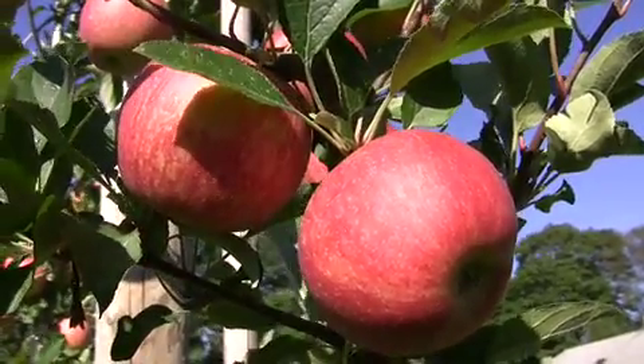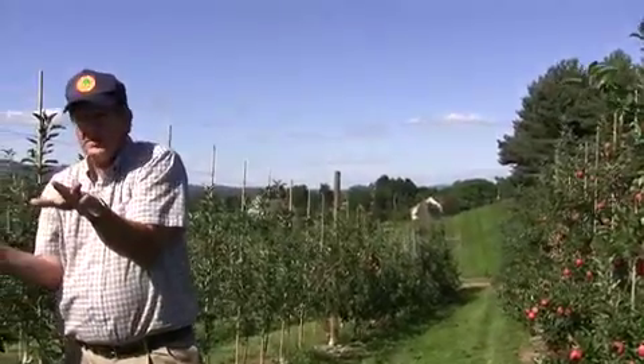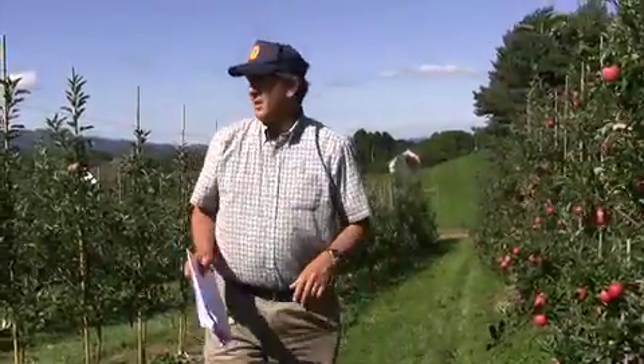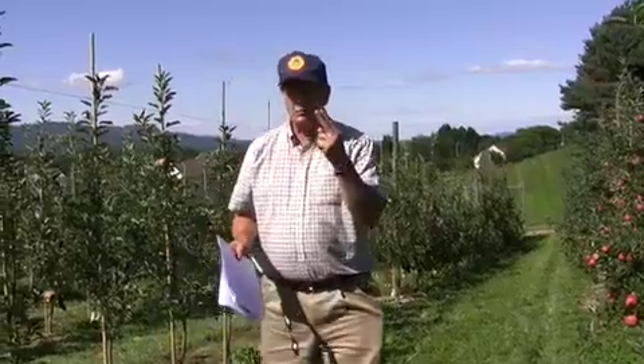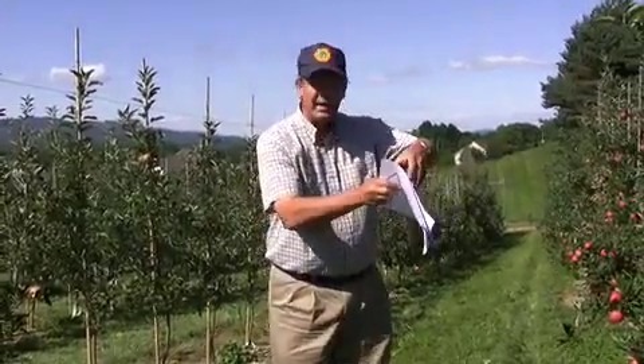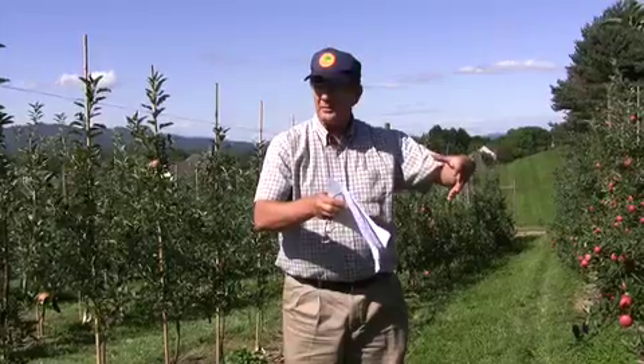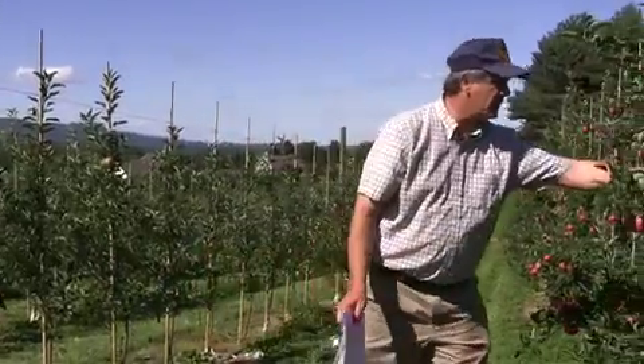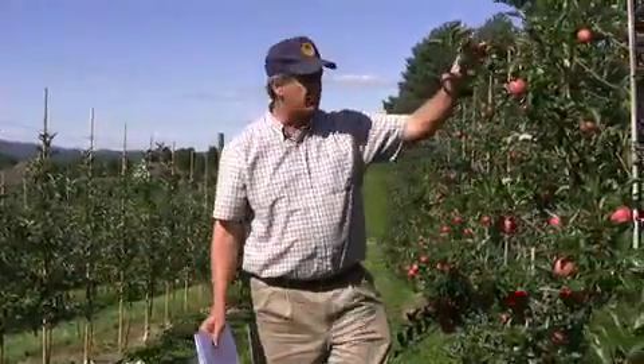We do more work on Fuji, which tends to put out more side branches — it takes a little more time. Gala tends to want to stay columnarized. But when you take out two branches, you're often taking out the ones with the most side branching — they're the biggest. So with those two cuts you take off most of the problem. The remaining branches are younger and already partially columnarized, so it's a very simple step to columnarize them.